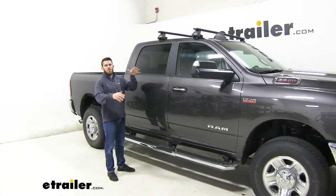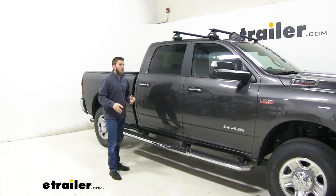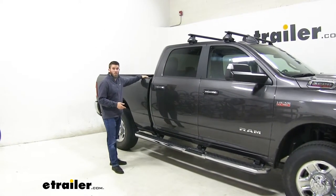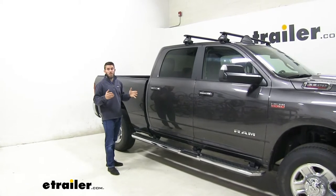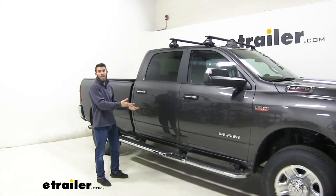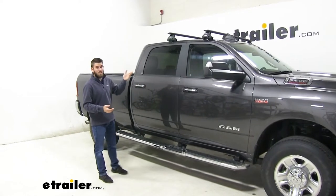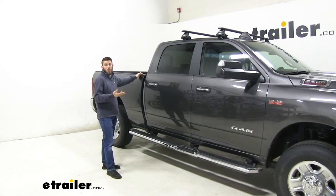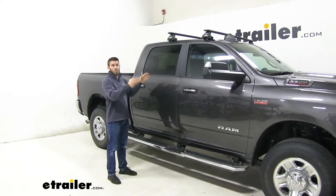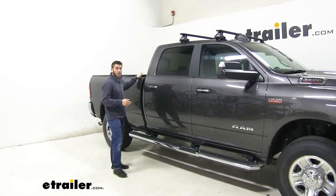This is going to mount to the bare roof of your Ram. It's a really nice rack to get some of your favorite rooftop accessories loaded up in order to conserve space inside your cab and in the bed. You might have tool boxes, a tonneau cover, or something in your bed preventing you from loading up your gear. You could get a couple bikes loaded up there, kayaks to conserve bed space, or even a cargo box or cargo basket for extra luggage and camping gear.